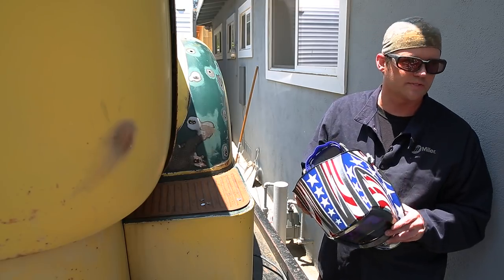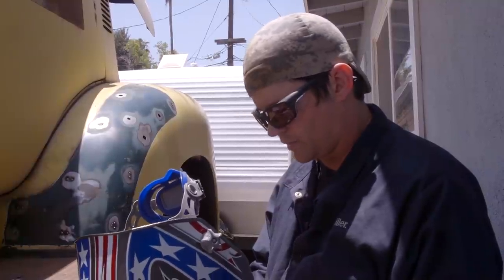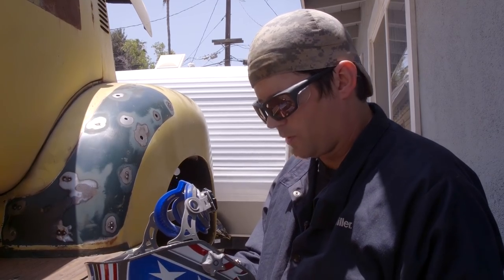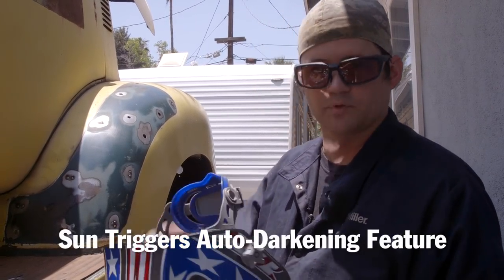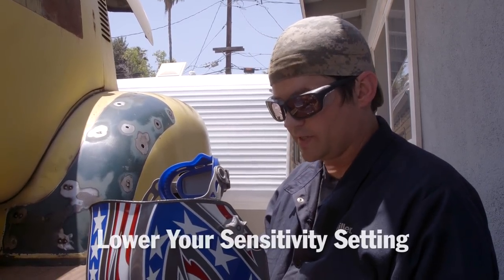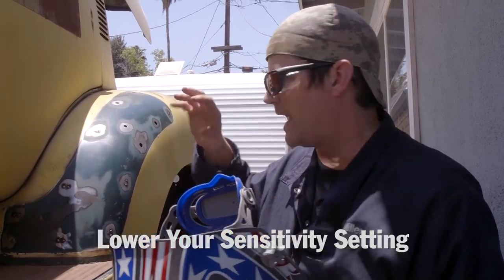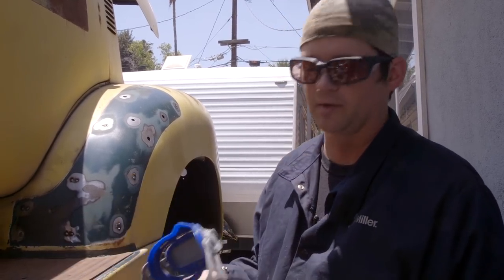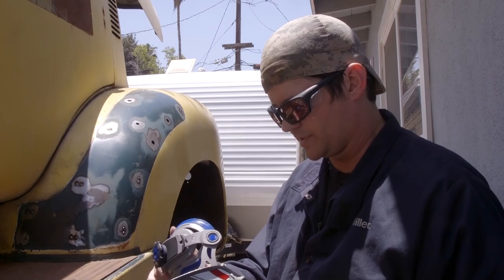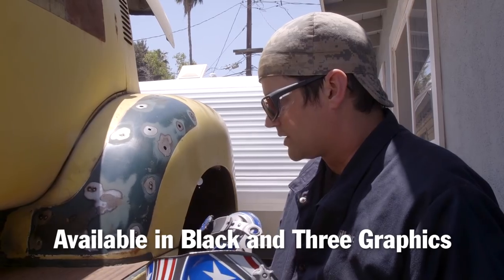One thing to consider when you're working outside is the sun. These helmets have a sensitivity setting, and a lot of guys get freaked out if they don't often work outside — the sun will actually trigger the auto-darkening. What you want to do is lower the sensitivity setting so that the sun or ambient light won't trigger it, only the weld will. I actually have it all the way down to one out in the Southern California sun so I can see right until I light the arc and then it turns on.